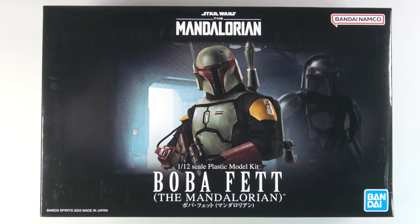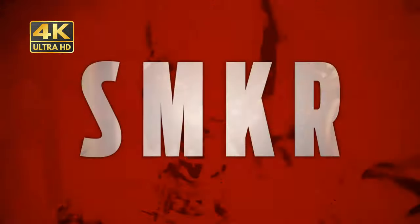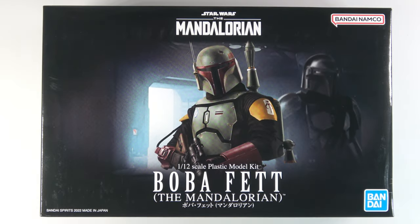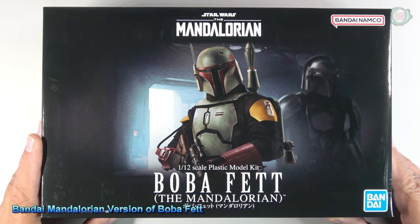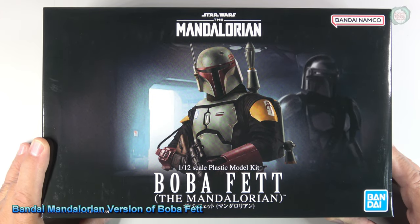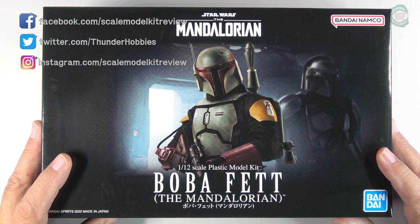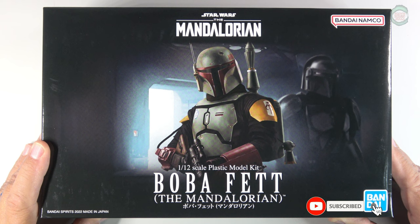Hi, this is Steve. Welcome back to Scale Model Kit Review. Up next is my review of the Bandai Star Wars The Mandalorian Boba Fett in 1/12th scale. This is another video in my series of Bandai Star Wars kits. This was produced by Bandai Spirits in 2022.